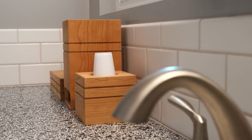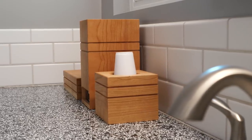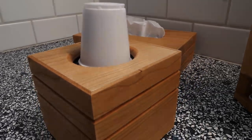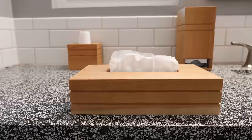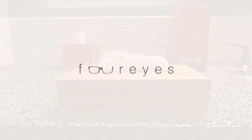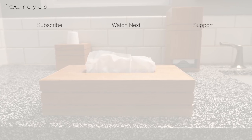I gotta admit, it was really nice building these little boxes — or just doing a smaller project in general, especially after all the big things I've been building lately. And one of the cool things is you could build little dispenser boxes like this for pretty much anything: Q-tips, coffee pods, salt and pepper shakers, other spices, toilet paper, cotton balls, baby wipes — shrimp, shrimp kebabs, shrimp creole, shrimp gumbo, pan-fried shrimp, deep fresh pineapple shrimp. Thanks for watching, and if you like this video don't forget to give it a thumbs up and subscribe to my channel. See you next time.